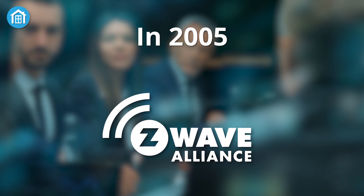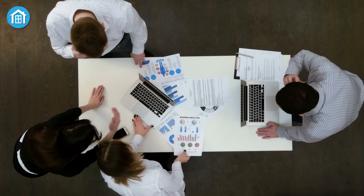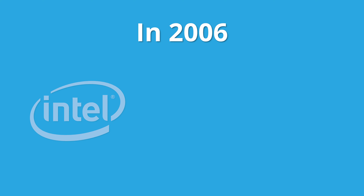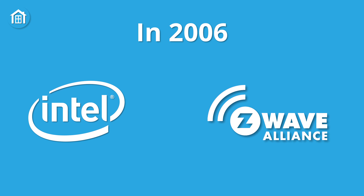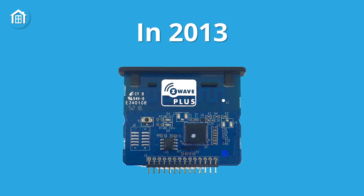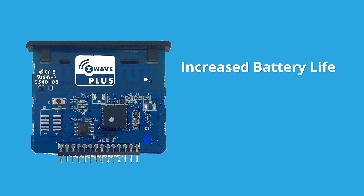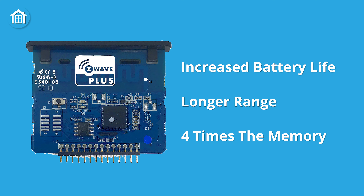In 2005, the Z-Wave Alliance was constituted by five industry-leading companies with a purpose of making it available to general customers. In 2006, Intel joined the Z-Wave Alliance to strengthen the position of Z-Wave. Z-Wave Plus came to the market as the 500 series chipset in 2013, bringing increased battery life, longer range, and four times the memory compared to previous iterations.